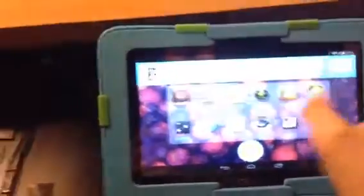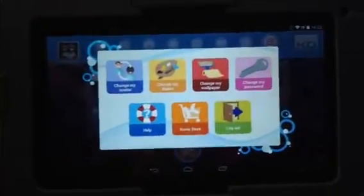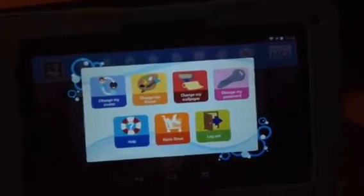We got all the apps. This does have some built-in apps, but we erased them all. When you click on your name, it's going to bring up this menu right here. You can change your password, log out, access the Curio store help, change your avatar, change your theme, and change your wallpaper. I don't really like that feature.